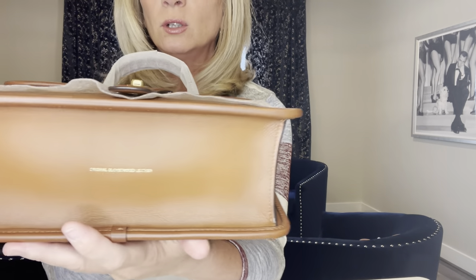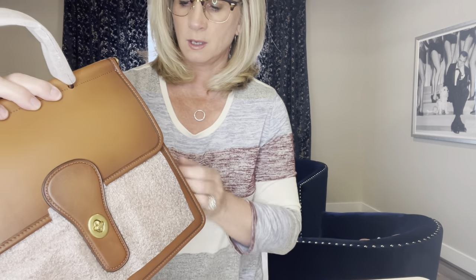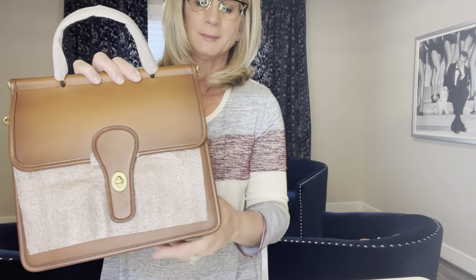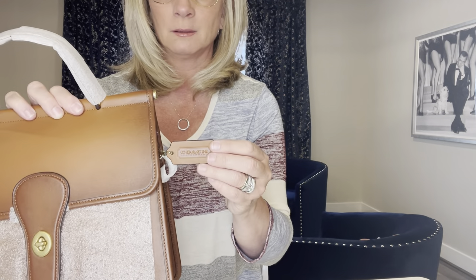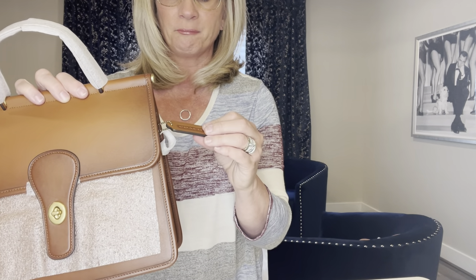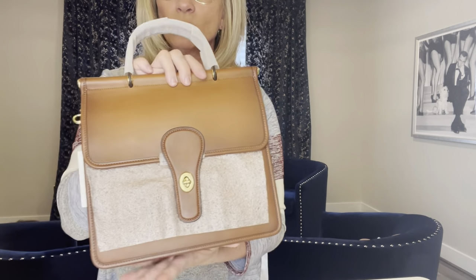The bottom now says 'original glove tan leather' instead of 'genuine glove tan leather.' The hang tag is the original Coach hang tag — it's no longer the horse and carriage. I really liked the horse and carriage; that's kind of a big deal for me. This feels kind of plain. I feel like the horse and carriage hang tag added a little something extra, and I also really liked the pop of color from the contrast stitching.